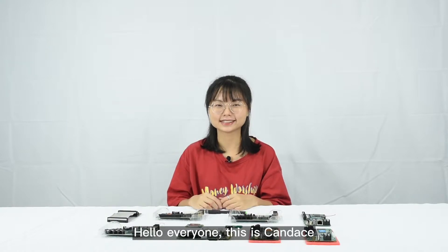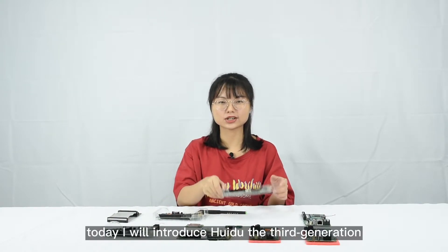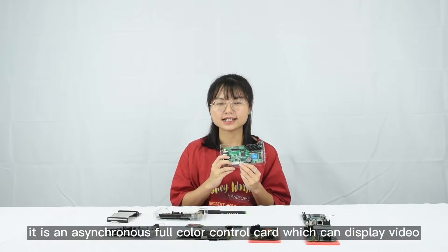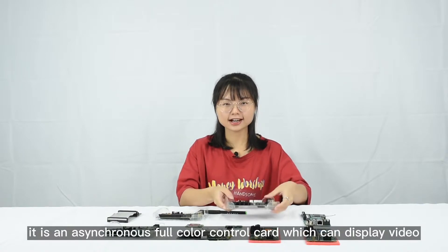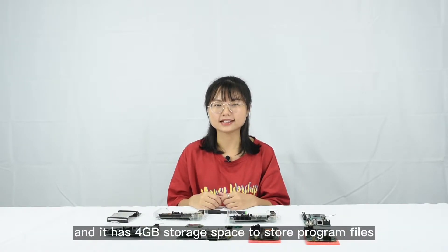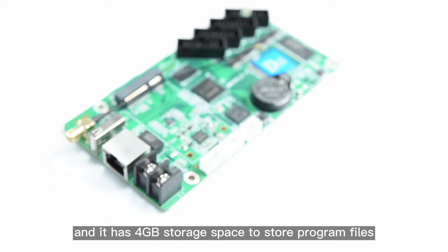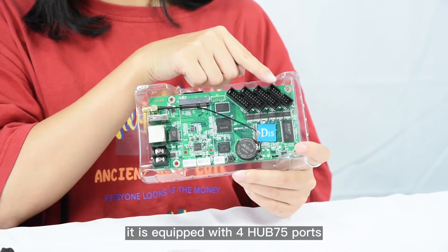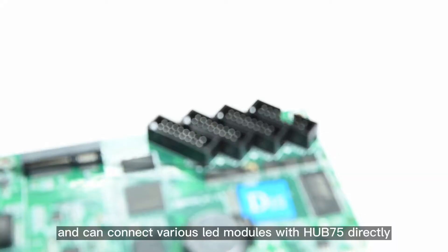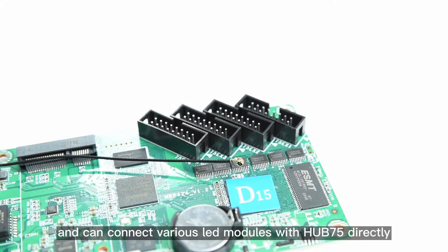Hello everyone, this is Candice. Today I will introduce Hui Du the third generation video controller B15. It is an asynchronous full-color control card which can display video, and it has 4GB storage space to store program files. It is equipped with four HUB75 ports and can connect various LED modules with HUB75 directly.